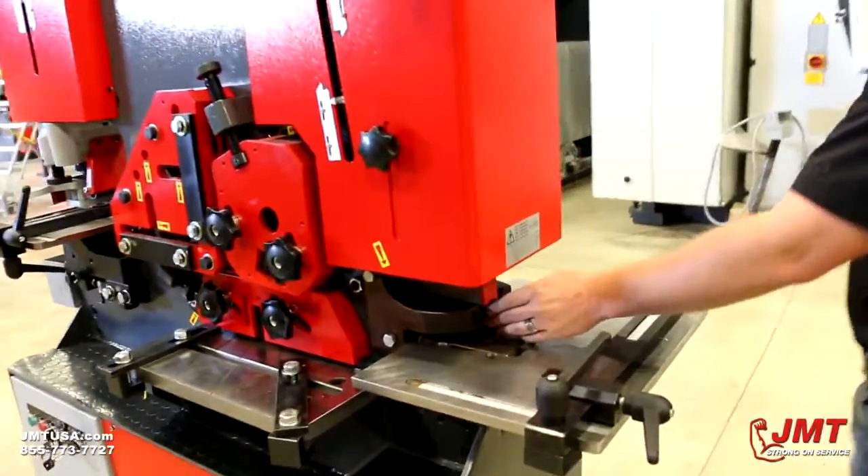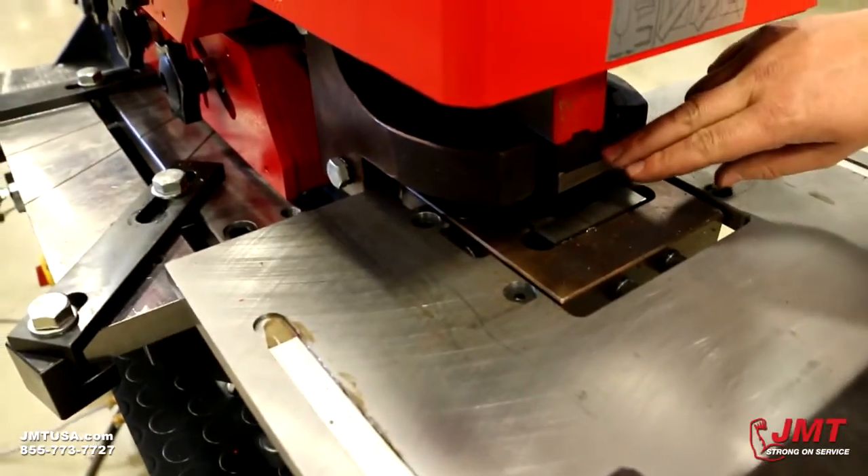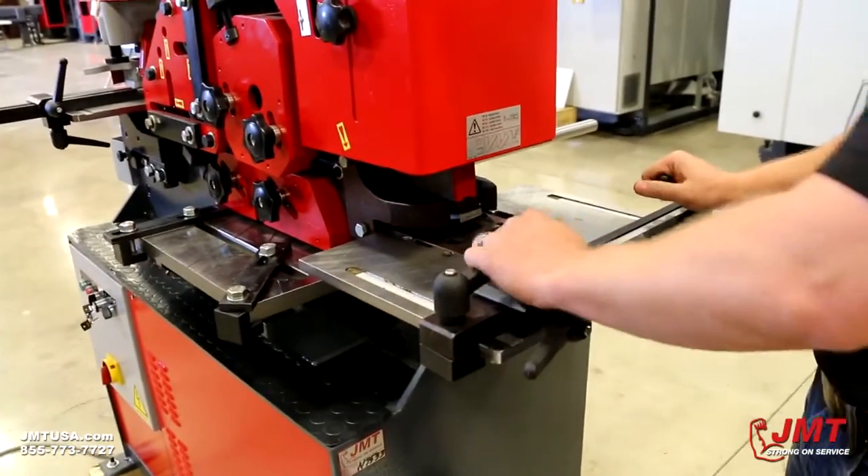This machine comes standard with the Copernacher also. One and five-eighths by three and a half is the dimensions of the Copernacher. As you can see here we got a table, a gauging table like we do on the front.